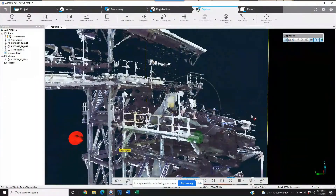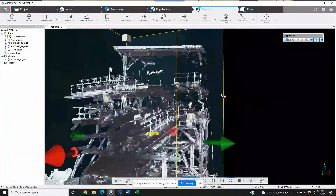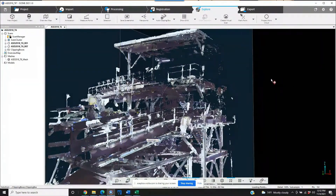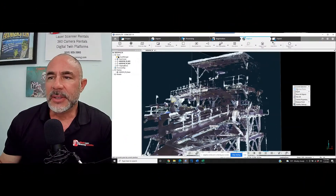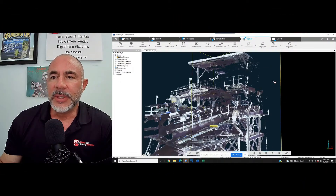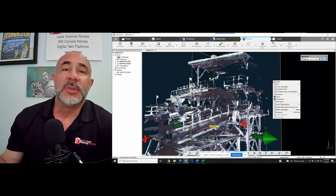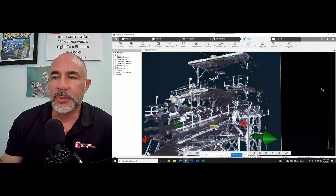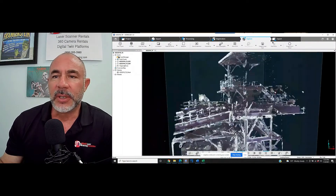There may be a use for something like this, and that's up to you guys. But I think we can just take a look at this and see that we may not use this as one of the tools that we rely on going forward to work with our clip box.